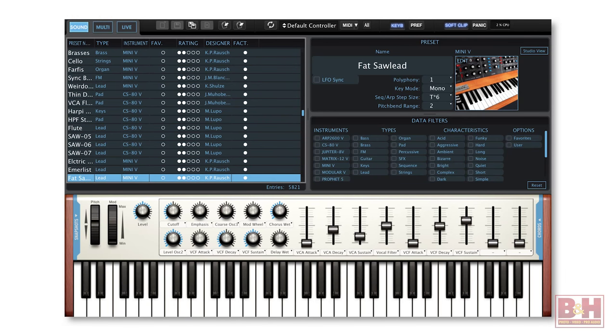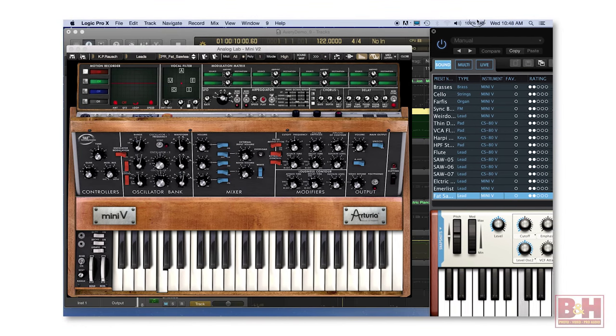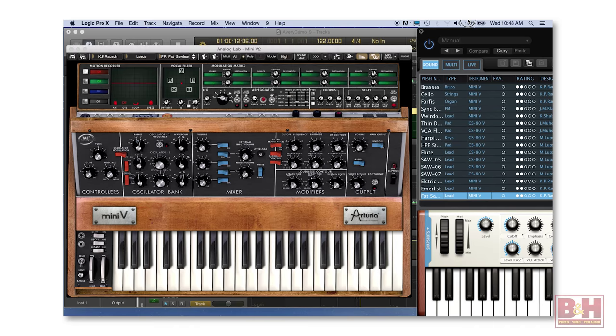Analog Lab gives you over 5,000 sounds generated from various Arturia virtuals with simple editing controls for quick tweaks. Since all those synths are included in VC4, you can do in-depth tweaking on the full plugin as well, which in this case is the Mini. That line is doubled with another instance of the Mini to give the line a little more oomph.